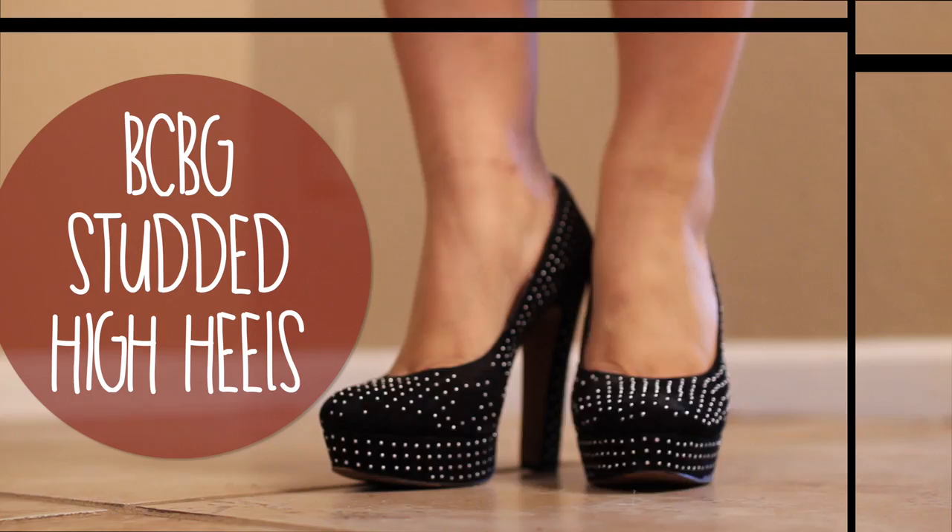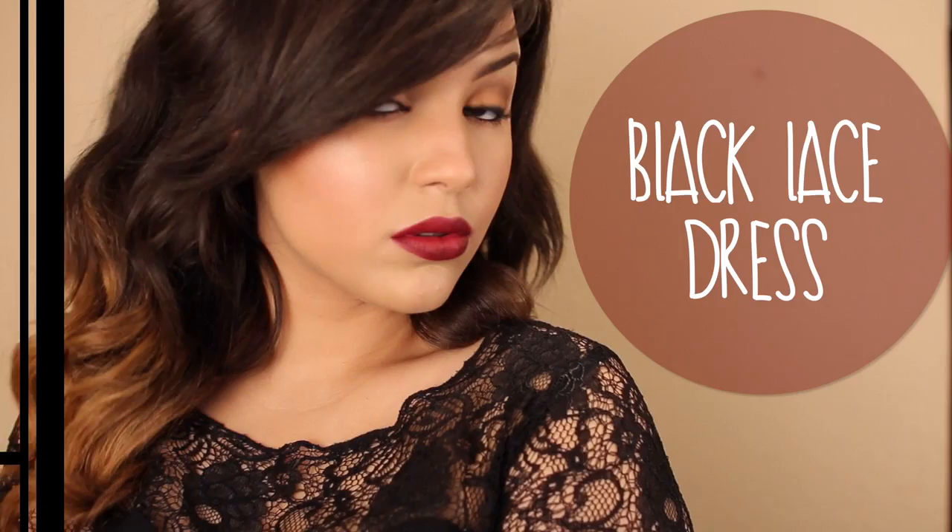I didn't really feel like my original outfit fit the occasion, so I changed into a simple black lace dress I had in my closet. If you want to dress things up when going out, you can put on some heels — I'm wearing studded black high heels from BCBG. Here's the full look with the black dress, and I also threw on some rings from Shop Lately and some accessories to glam things up a bit.